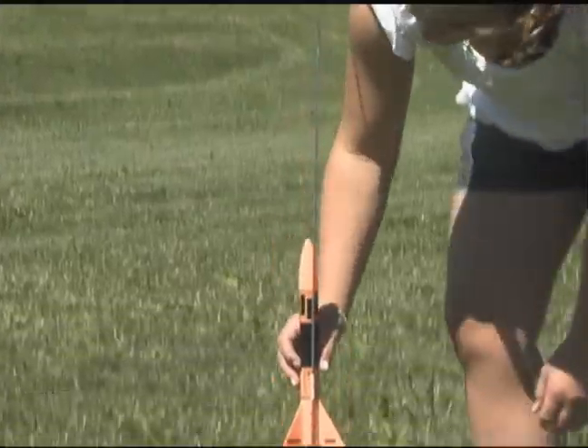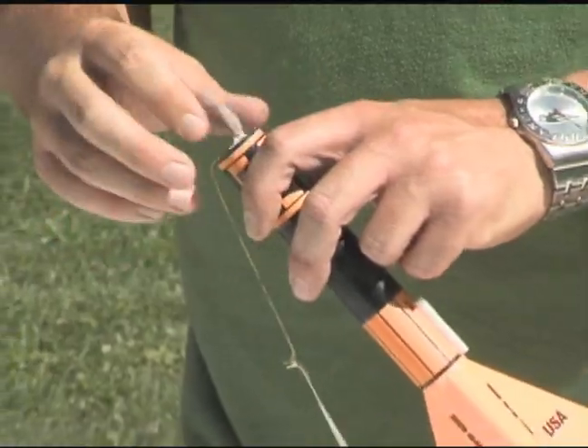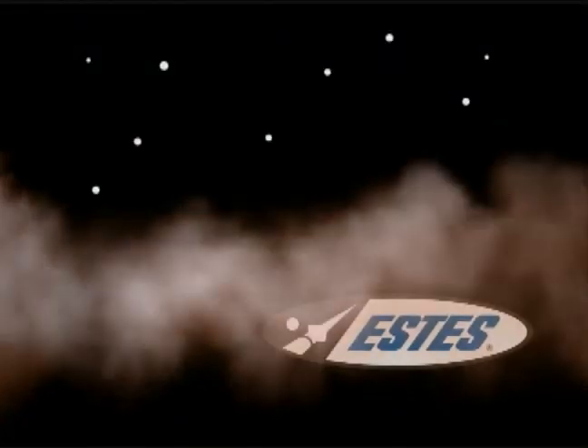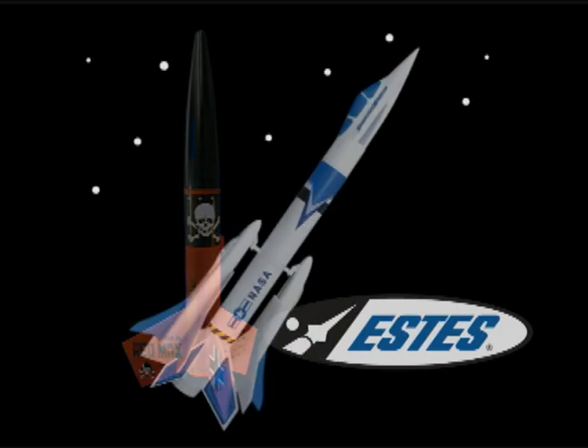And the same launch pad can be used with lots of different Estes models. With just a few simple steps at the launch site, you can be ready to send your rocket skyward. All you need is some open space and the right rocket. And Estes has a huge selection of styles, sizes, and skill levels to choose from, as well as all the accessories.